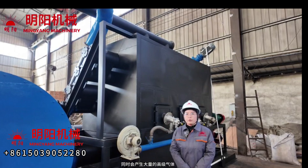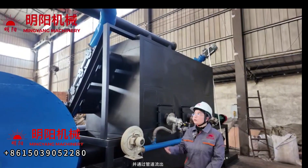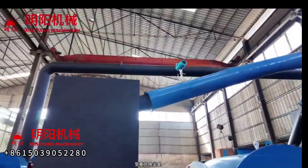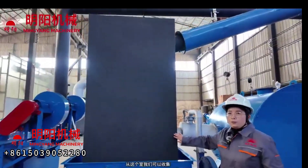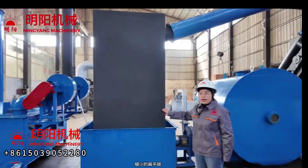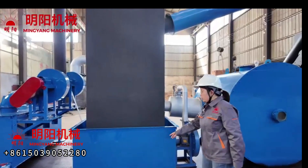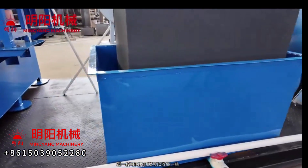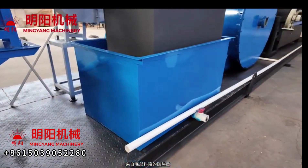Raw materials enter the high temperature inner tubes and undergo pyrolysis reaction immediately. Meanwhile, a large amount of flue gas is produced and comes out through the pipeline to the gravity dust removal chamber. From this chamber we can collect some carbon from the bottom.